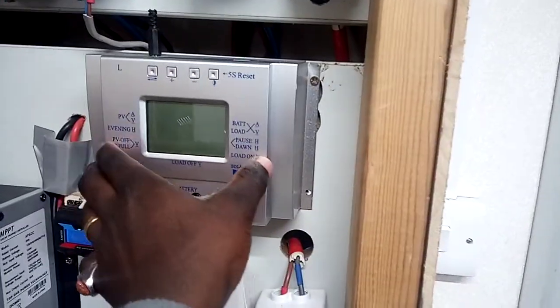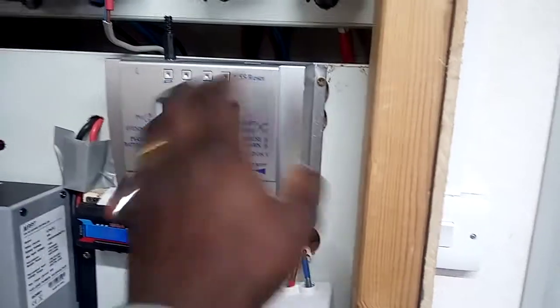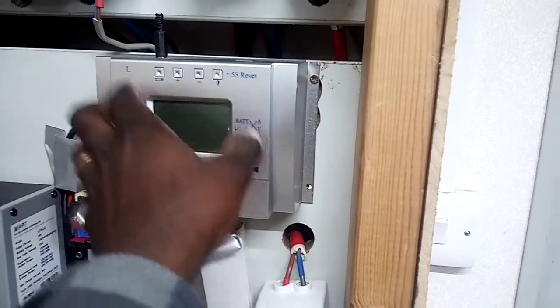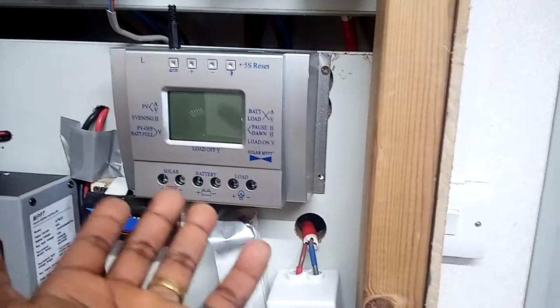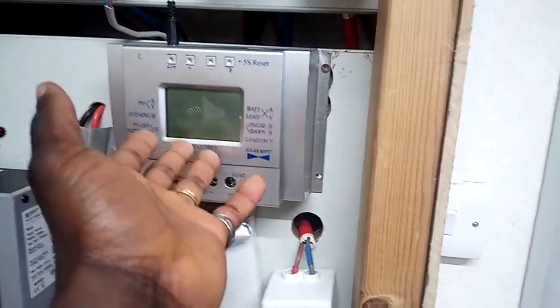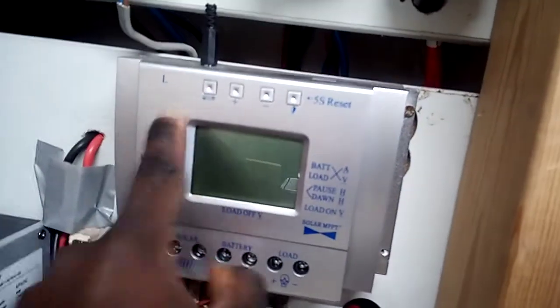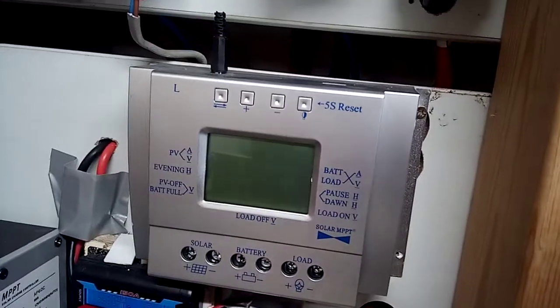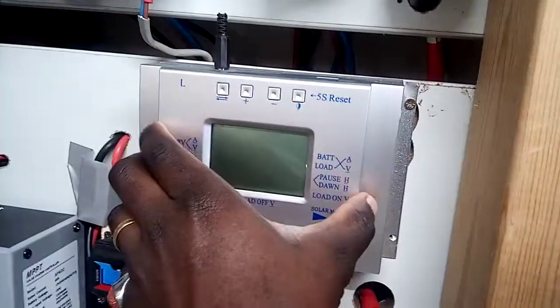I noticed it just wouldn't go more than 35 amps when it's working fine and the solar panels are putting through high voltage and high amps. When it gets to around 30-35 amps it just stops. When I ordered this I actually ordered the L80, so I was expecting to get that, but it seems like that's not what it's showing.